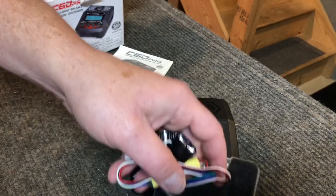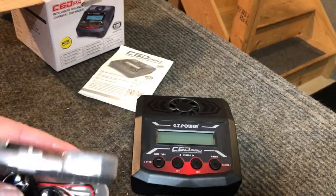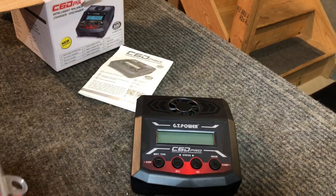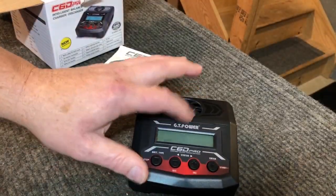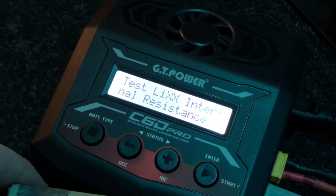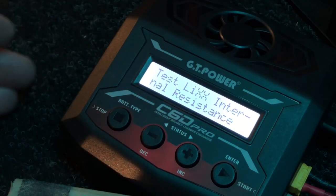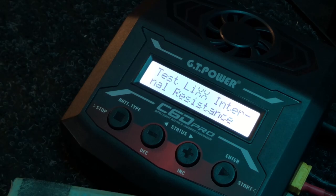I want to say a big thanks to GT Power for sending this stuff along — I really appreciate it. Getting to test out these chargers, I'm really excited. I haven't gotten to mess around with too many chargers besides the one I use daily. So we're going to get this thing plugged in. We've got a 6S lipo hooked up right now and we'll go through some of the features and what batteries it'll charge.